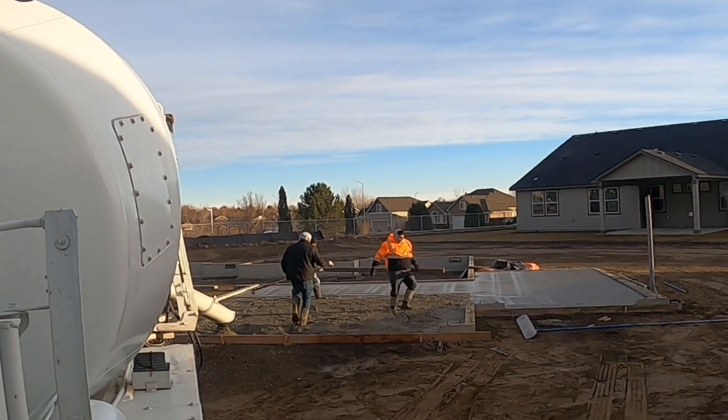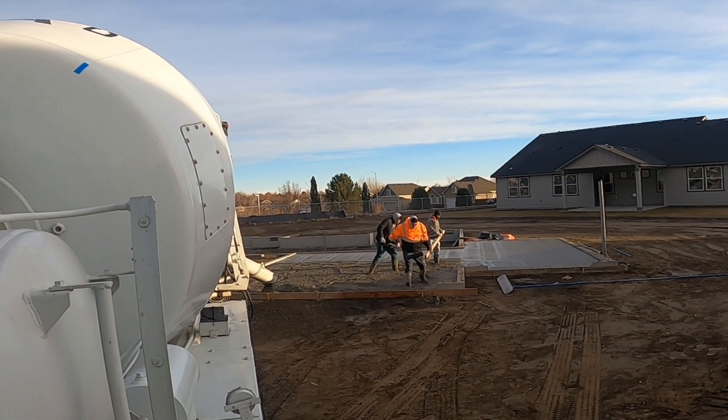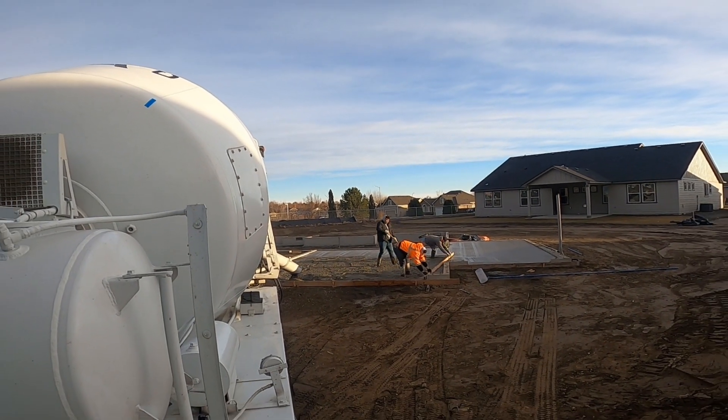So we're finishing up what the last truck started — we're finishing this garage. And then on the other side they've got a little section of patio.